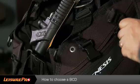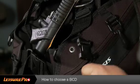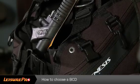All BCDs will have some sort of attachment point that will allow you to carry basic accessories or primary equipment such as lights, gauges, and regulators. They will all also have some sort of zippered pocket or fold down pocket.